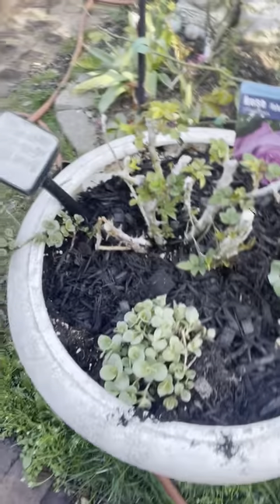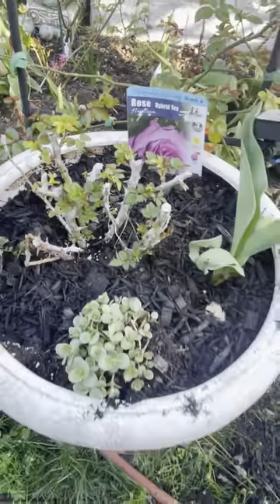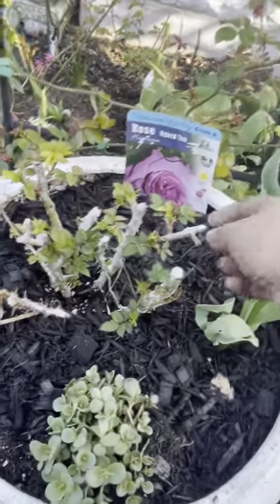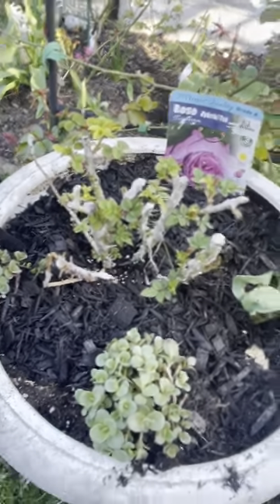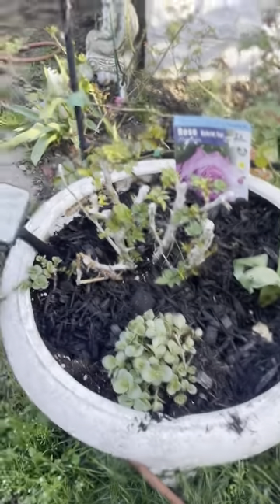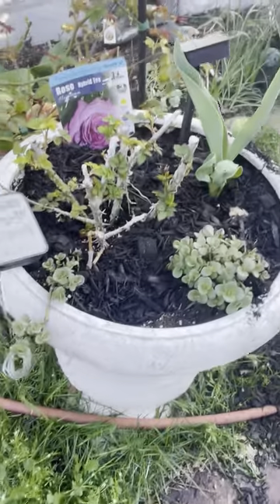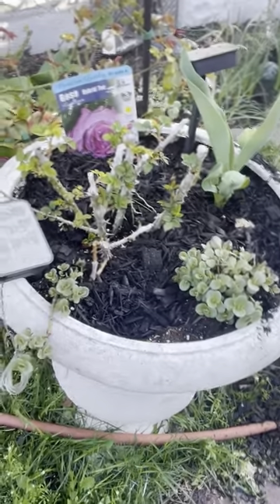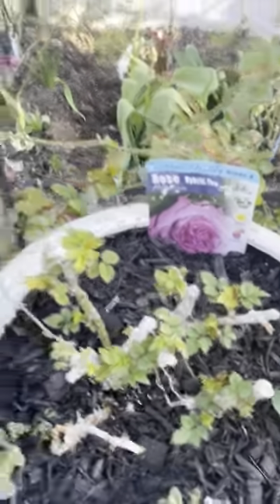This was already in here — this is Belinda's Dream. I don't know why they put this wax on it, but I'm told it's supposed to fall off or melt off. It's doing okay. I need to show you this when it's cleaned up.